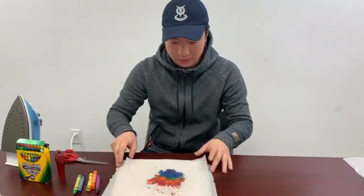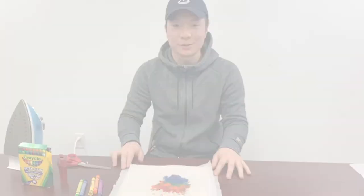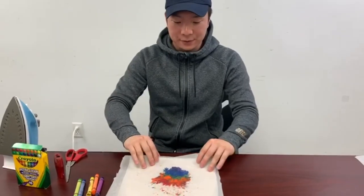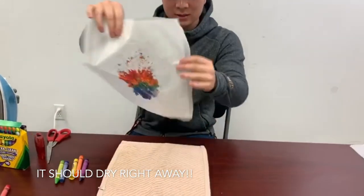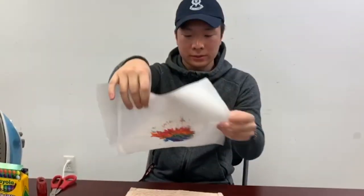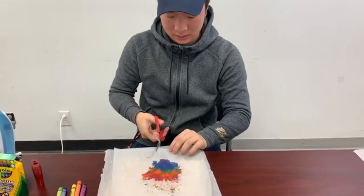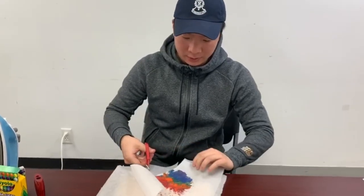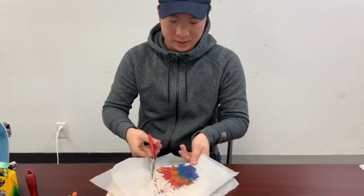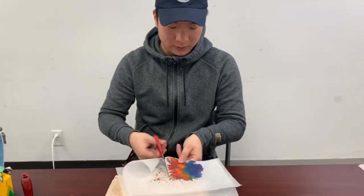We're going to let this cool, and then I'll show you what to do in the next step. After waiting a bit, it's kind of dry and stuck to the paper. So what are we going to do next? We're going to get our scissors and cut it out. Cut any shape you want — you can cut it into the shape of a rainbow, but mine is just a clump of colors today, so I'll stick with that.